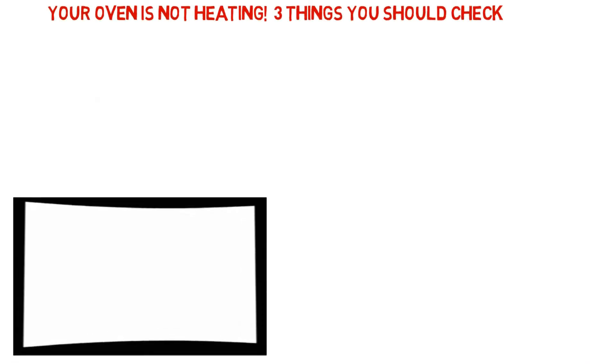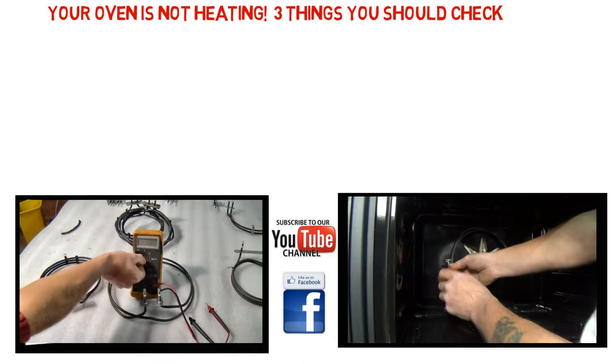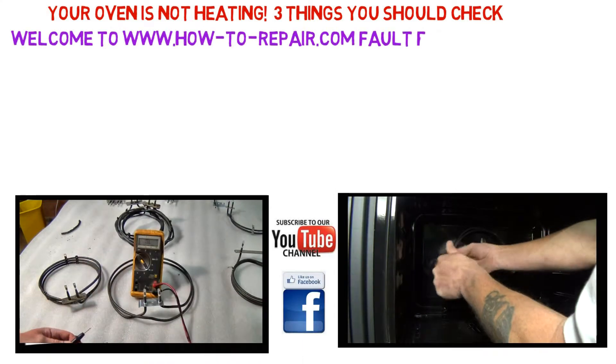Hi, welcome to How to Repair. If your Zopus oven or cooker is not heating up correctly or tripping the electrical supply, follow these three simple steps to find a fault.